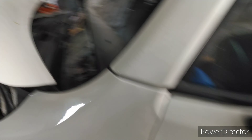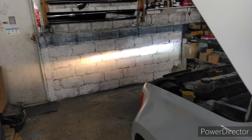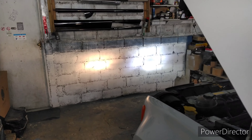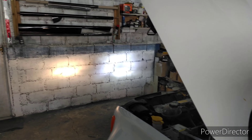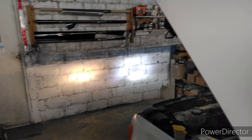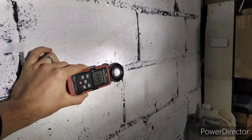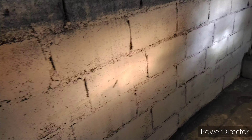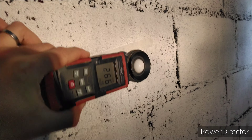Vamos acionar o alto também pra mostrar pra vocês. Farol baixo, vamos dar o alto. Olha o alto, também fortão galera. Já consegue ver aqui também que ele consegue espalhar mais a luz. O LED no alto tem aqui 3.200 lux no alto, porque o alto espalha. E o alto original: 2.600 lux.